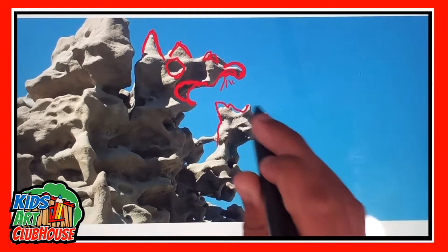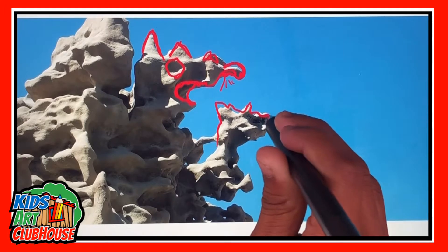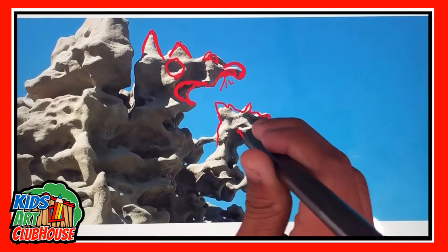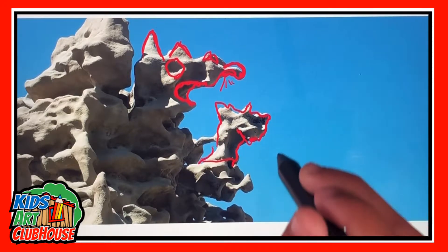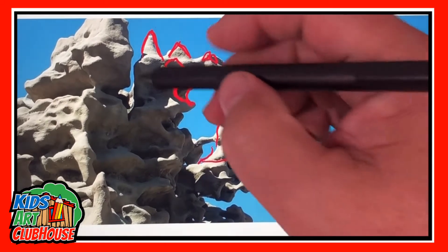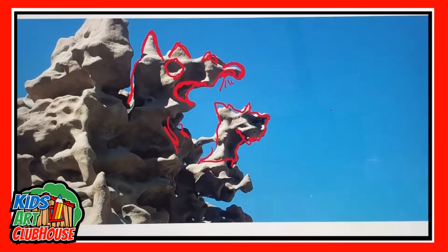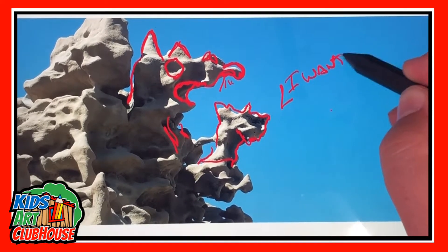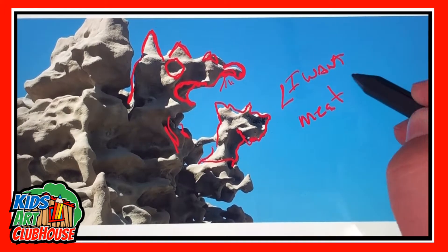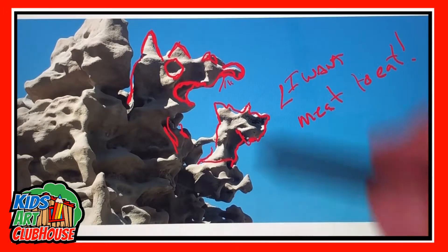And the daddy — that's the daddy rhino. And that's the mouth, and then the neck. That's the neck, huh? Where are they going? What are they doing? They're going to kill animals to eat. Do rhinos eat animals? Is that silly?